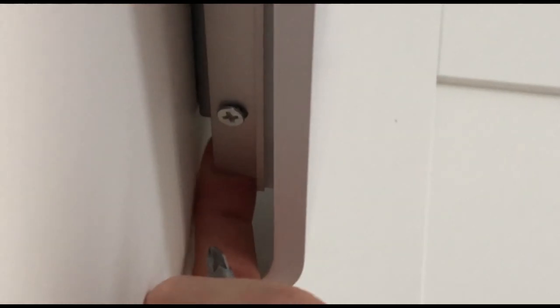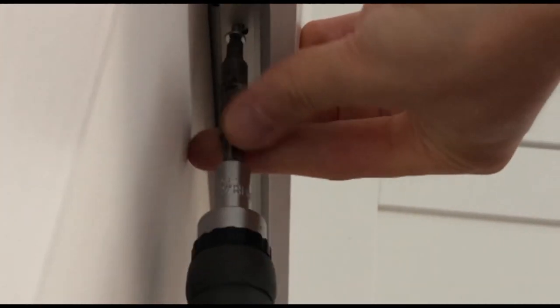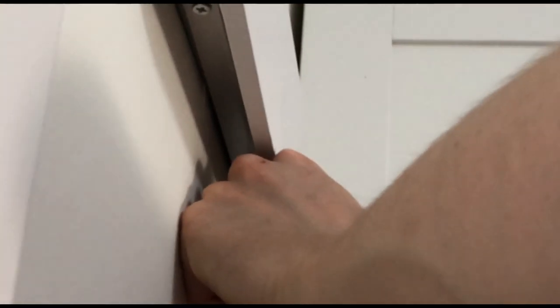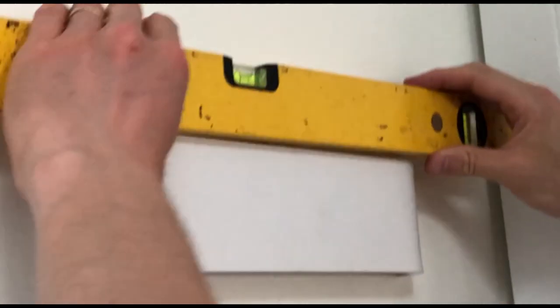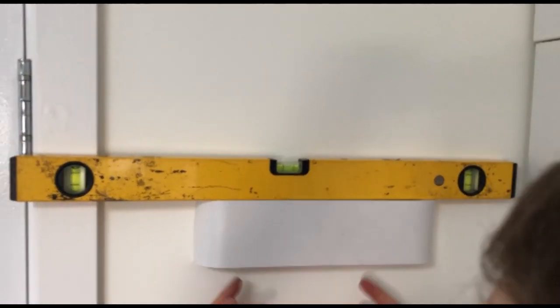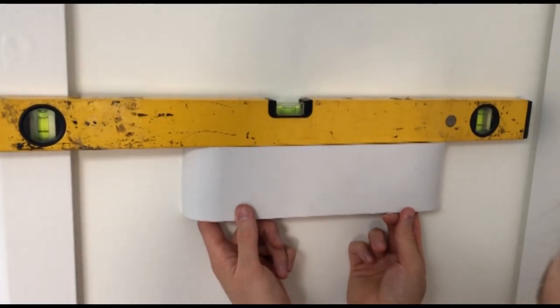Before finishing tightening, take the other screw and screw it into the other side. The earth cable is connected to the metal on the underside of the bracket. Tighten both screws to finger tight - it doesn't need to be over-tightened, it's not going to fall off. Then put the spirit level on top again to check. If it's slightly off, you can push on the bracket and shuffle it slightly since the oval holes still allow adjustment. Get it nice and level.